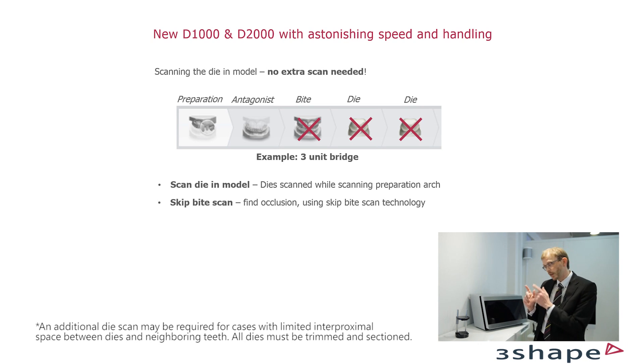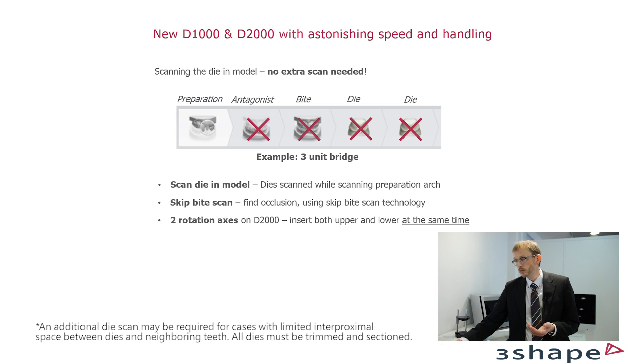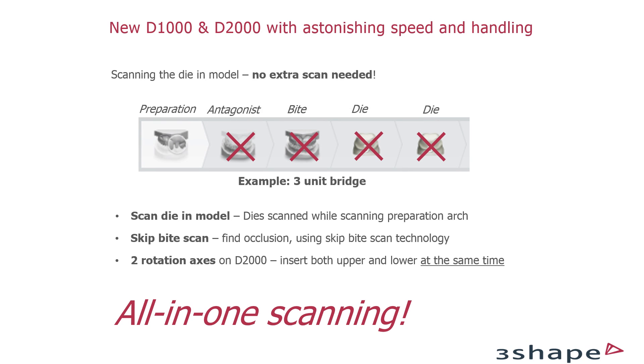There is actually another way of skipping the bite scan — I'll come back to that in just a second. As you saw, I can put in both the preparation side and the antagonist at once, so I don't need an extra operation to scan the antagonist. That leaves one operation — what we call all-in-one scanning. You can do everything in one go. Now you might ask: can I do this on all cases? Well, not all cases, but the majority. There are cases where the neighbor is leaning so much over the preparation side that you really can't see the margin line, but in that case you simply scan the die separately. We made a short video to illustrate the difference between traditional scanning steps and the brand new all-in-one scanning now possible with the D2000.